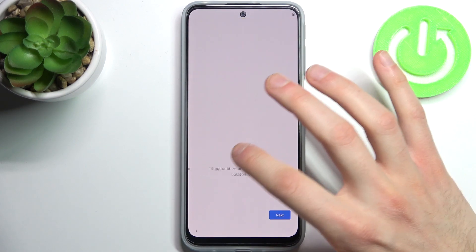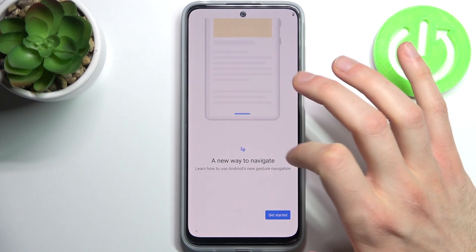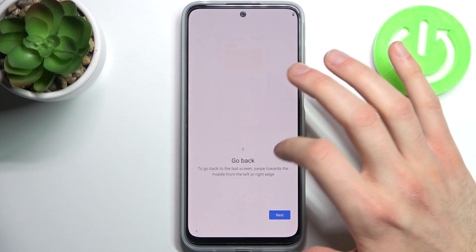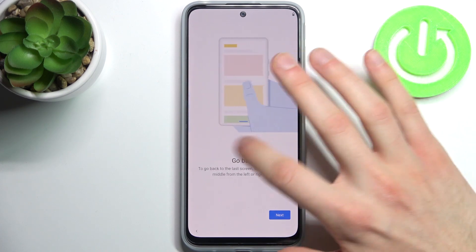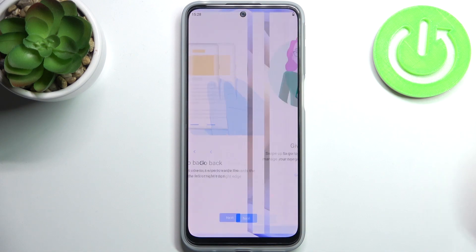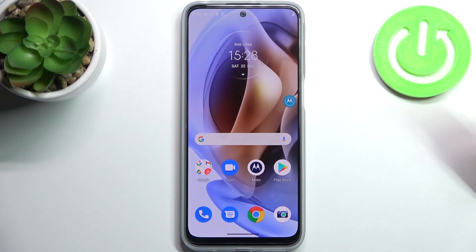Then you have the new way to navigate tutorial — it's the tutorial for gesture navigation. So if you don't know how to use it, just use this tutorial. Tap next and then the device will be ready to use.